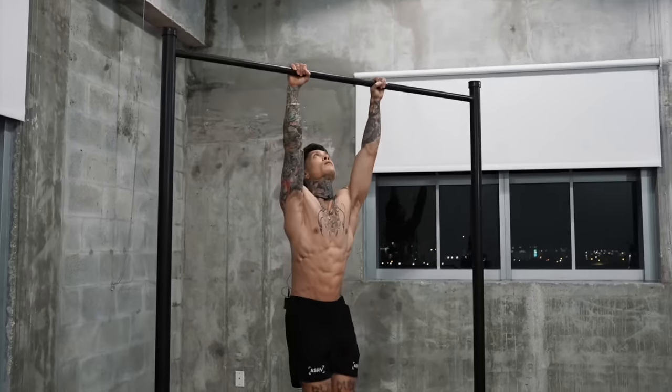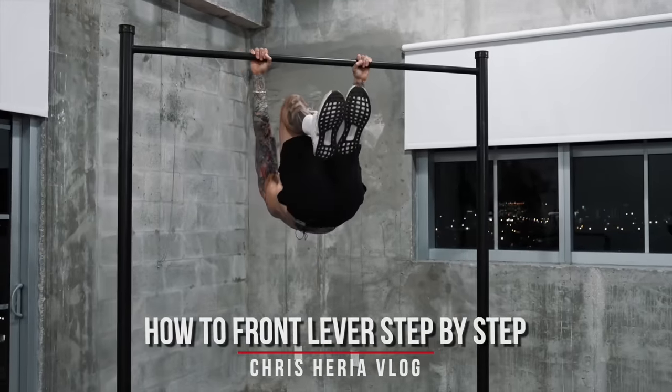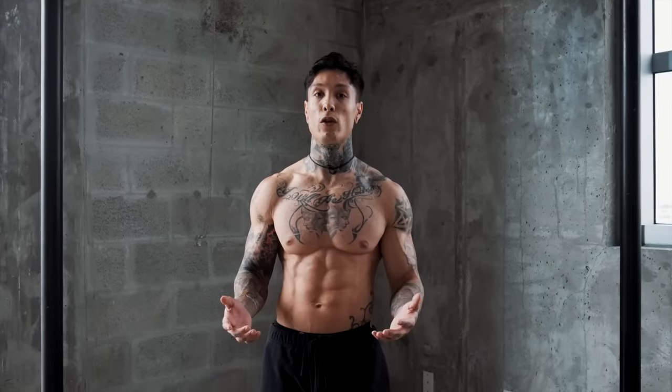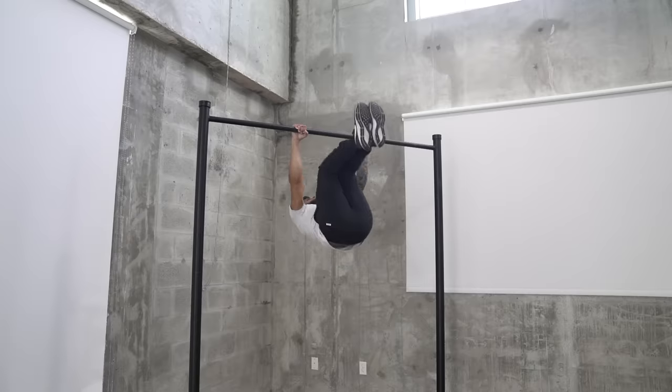When doing this exercise, make sure that you've already mastered the toes-to-bar. I've also broken down how to get into this inverted position in the video I just dropped on my vlog channel, How to Front Lever. For those struggling, work on each movement individually: practice your L-sit, your toes-to-bar, and your inverted row pull-ups. If it's too difficult, try it in a tucked L-sit position — starting in a tucked L-sit, moving into a tucked front lever, and then going into a tucked inverted row pull-up.